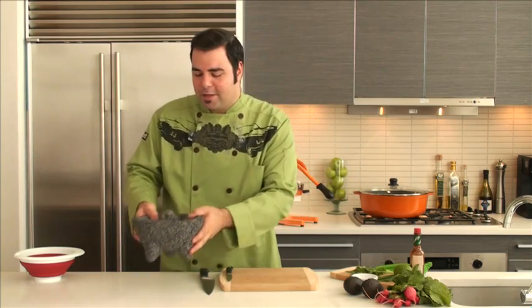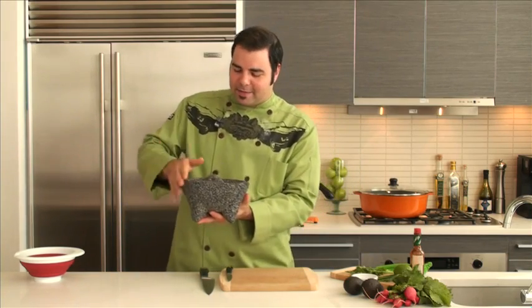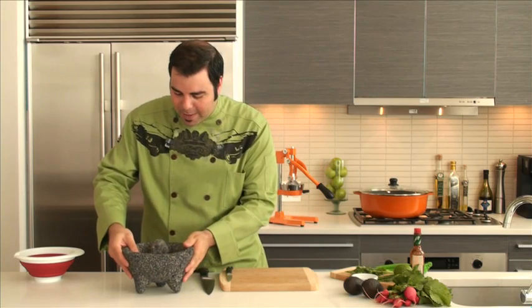Hi everybody, George Duran here, and we're going to make some guacamole today. It's a special twisted recipe called crunchy herb guacamole, and we're using one of my favorite products from Amusa — it's called a molcajete. This is a nice stone mortar and pestle where you can display your guacamole beautifully and crush herbs, peppers, and spices. It's a fantastic addition to your table.